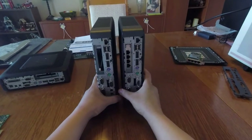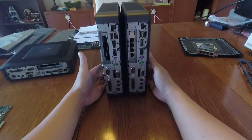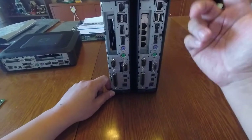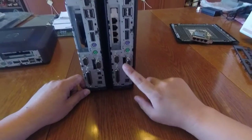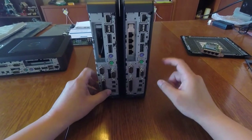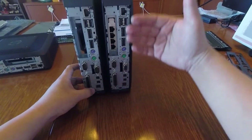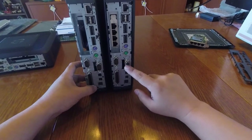Let me stand these guys up next to each other so you can take a close look. One thing you'll notice looking at the rear ports is that these two ports are not the same. This machine has two serial ports and a printer port, and the rest are identical. This machine has a VGA port out here. So other than the display port - these come standard with two display ports - there are T620 Plus machines that come with a VGA port. You can tell by looking at a picture of the rear ports whether it's a VGA port or a serial port.